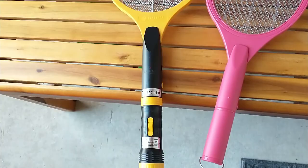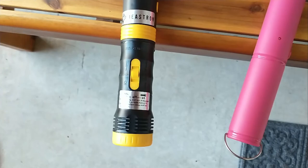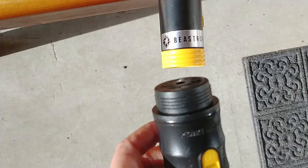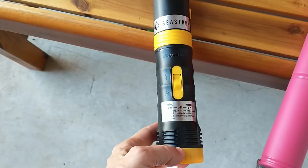The B-Strim is rechargeable. The bottom of the handle is a flashlight, and it also unscrews from the base. To charge the racket, you unscrew the flashlight and connect your micro USB cable right there.